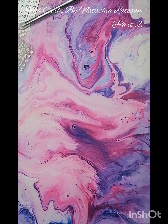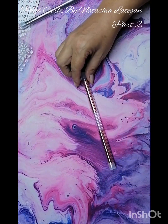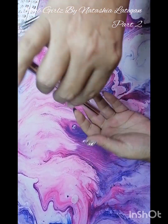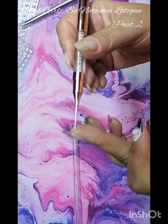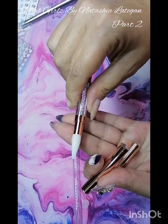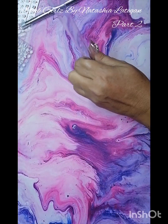I got another one of these gem picker things. I've got one that I bought in a set from Shein — all the different size brushes — and you get one of these, but the wax doesn't last that long so I wanted to get another one. It's got like a round point at the end and this one has a wax tip. I love rose gold so I got another rose gold one.